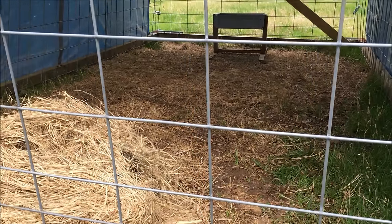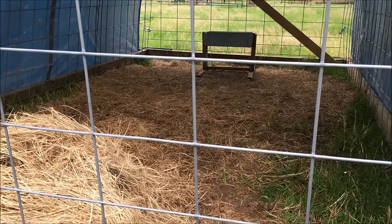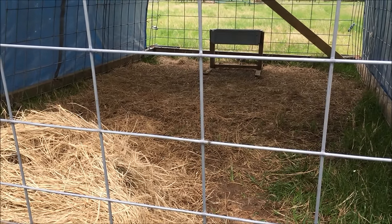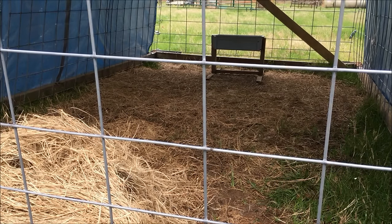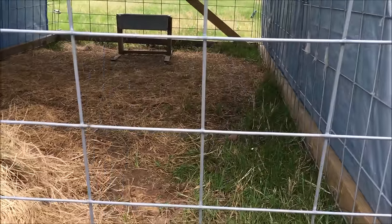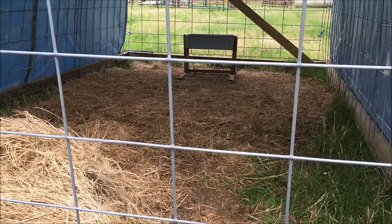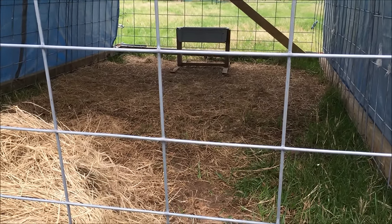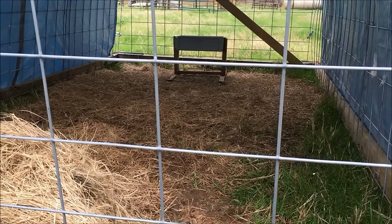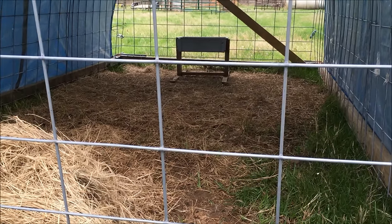I've got two more that are going to have babies, and if they have a problem, I will bring the baby in here — typically they're going to follow the cry of the baby. I'll bring the baby in here, and as they step in to be with their baby, even though they may not have accepted it, they will usually run to the cry of their baby. I'll bring the baby in, set it down, and she will follow it in and then accept it. You might have to help like I did the first time, but usually just being in close proximity, that little baby will wear her down until she finally gives up the milk.